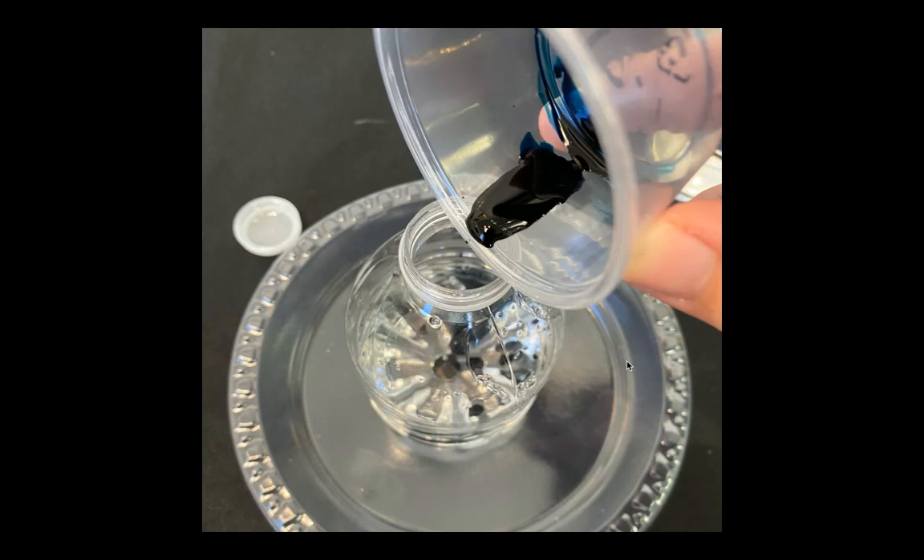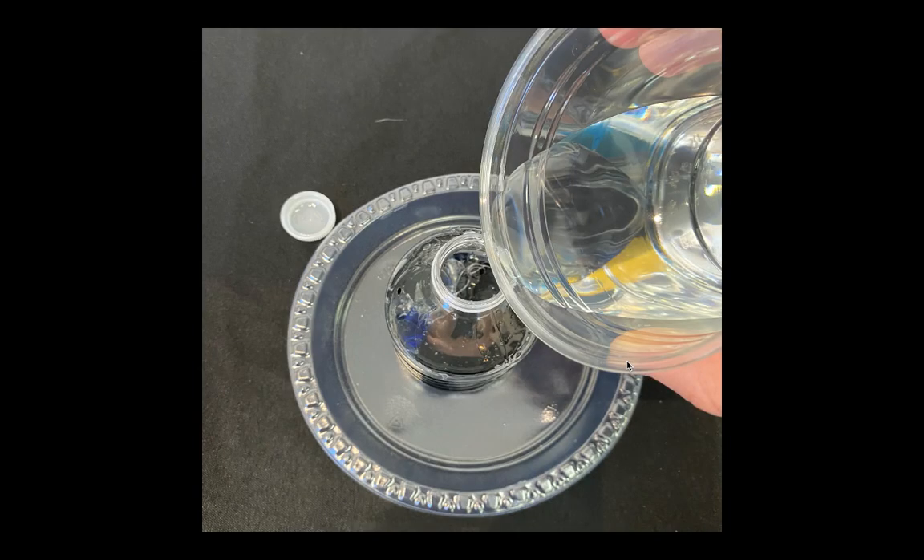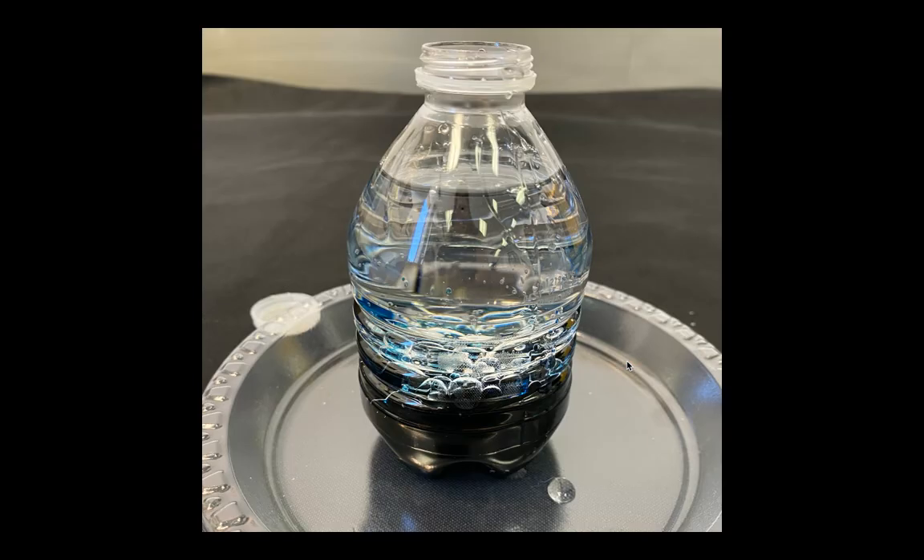Once you add your food coloring, we're going to fill up the rest of the bottle with some water and leave just a little bit of room at the top. We don't want to overfill our bottle because we still have more things to add. Can you see how the oil and the water are two separate layers? Oil and water don't mix.